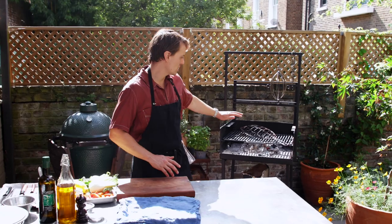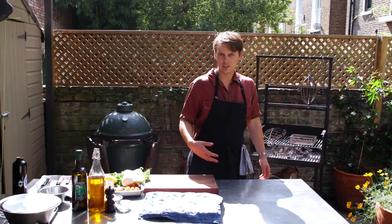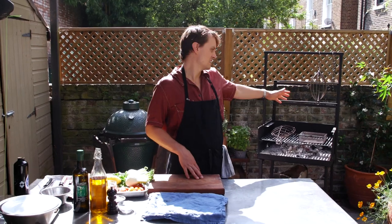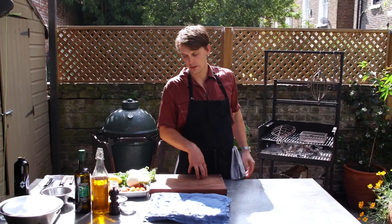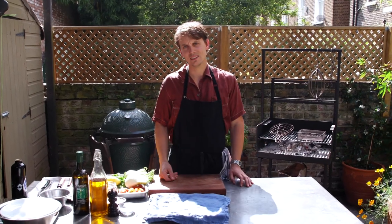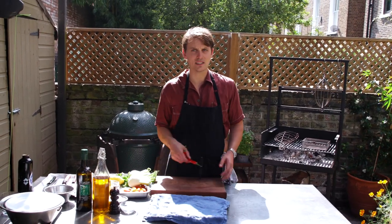We'll grill the fish whole on the charcoal, which is all ready to go. First up, we'll get the tomatoes on roasting for the salad, then we'll get the fish on straight away, and then we'll finish the rest of the salad whilst the tomatoes and the fish are roasting. Makes sense.